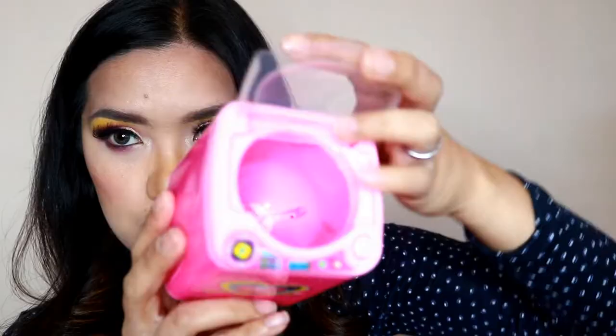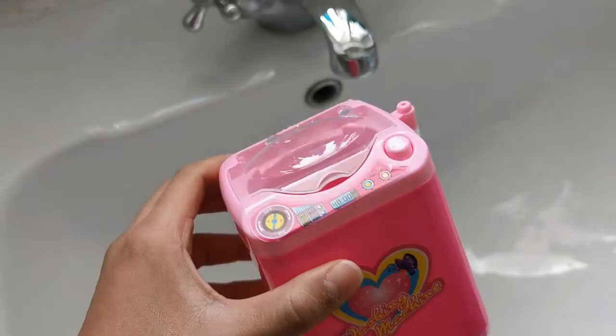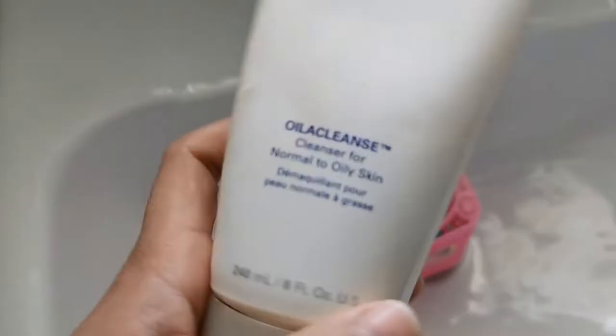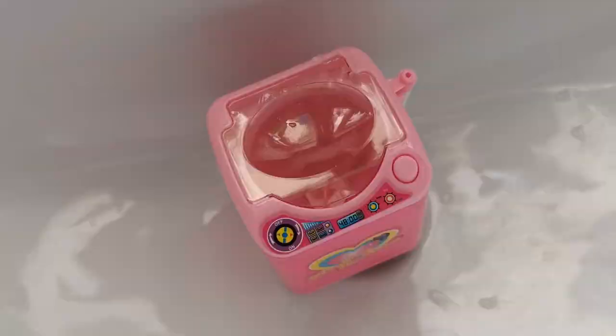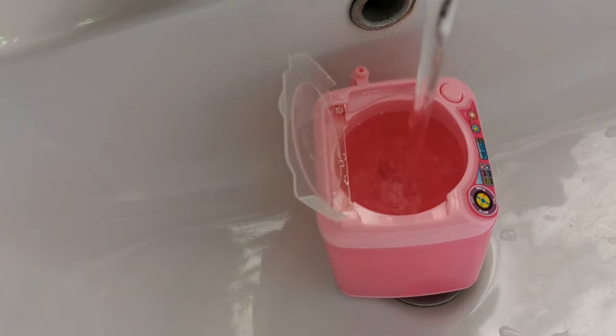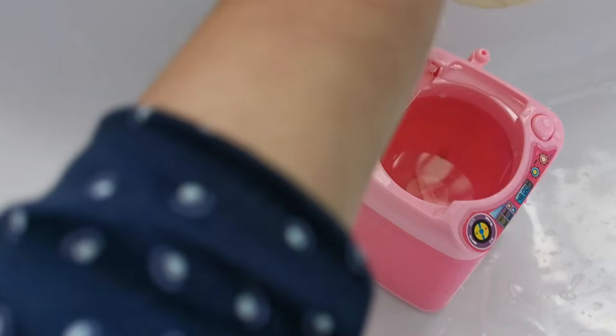I might just use my phone to vlog this because I'll be moving to the bathroom — I don't want to make a mess out here. So we're going to the bathroom and here's our washing machine. This is the sponge we'll be cleaning. I'll also be using one of my facial cleansers. Normally I use Dove soap to clean my brushes and makeup sponges, so today will be a different technique. Let's see if this washing machine really works.